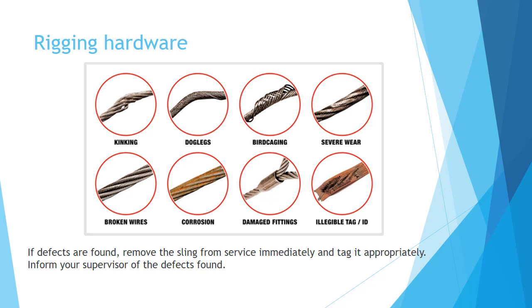You will note in the depiction on this particular slide several different photographs that show kinking, dog legs, birdcage, severe wear, broken wires, corrosion, and damaged fittings. If there is no tag or ID on the wire rope, it should also be removed from service.